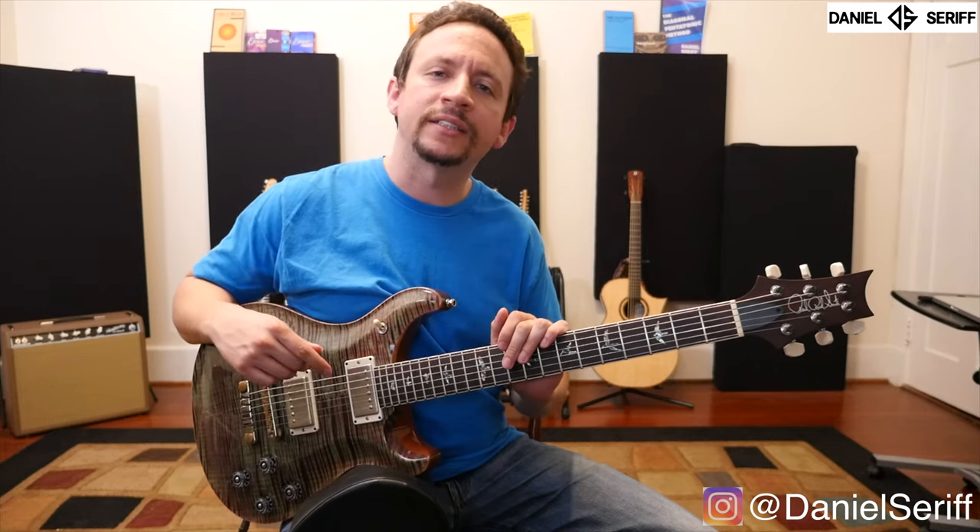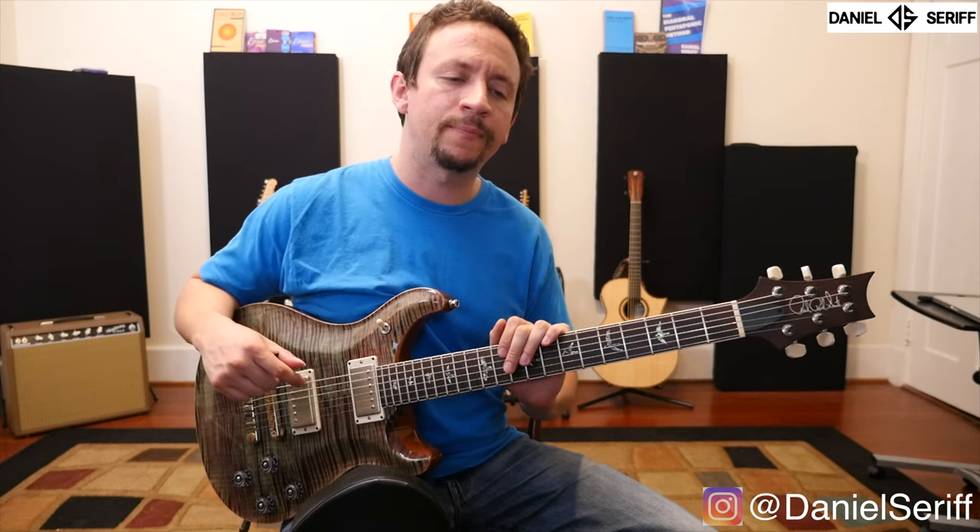Hey, Daniel Serif here, and I just wanted to make this little video lesson as a quick tip. And although it's a quick tip, I think that it's been actually one of the most important things that I've done for my health as a guitar player in a long time. And it's a simple thing.